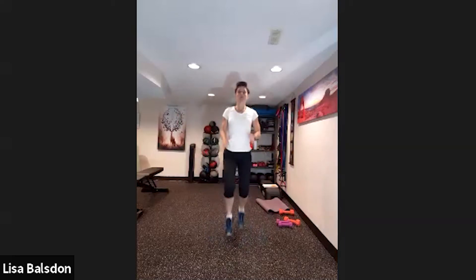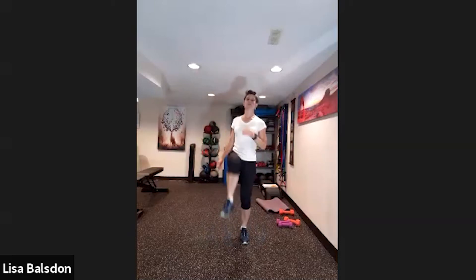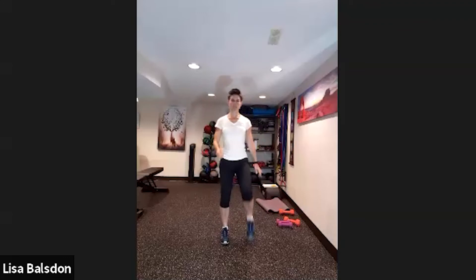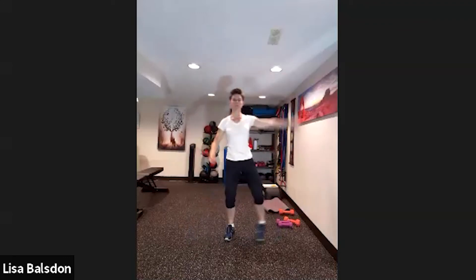Next we're going to do four high knees — one, two, three, four — then two jumping jacks. Four high knees, two jacks. Remember, you can do four high knees without the jumps, and you can do the jumping jacks without the jumps. Mix the two intensities or do one or the other.